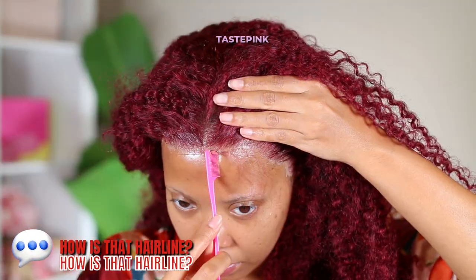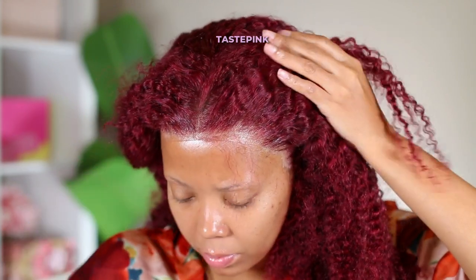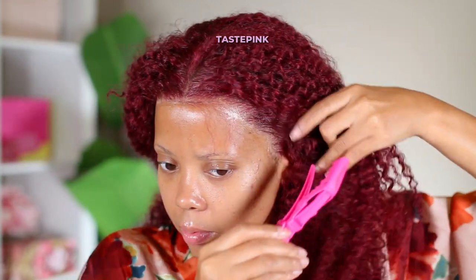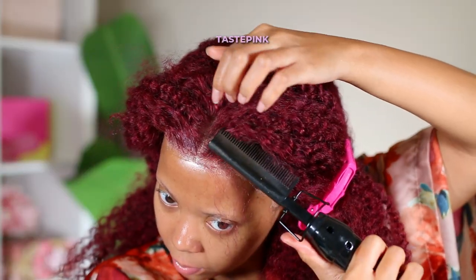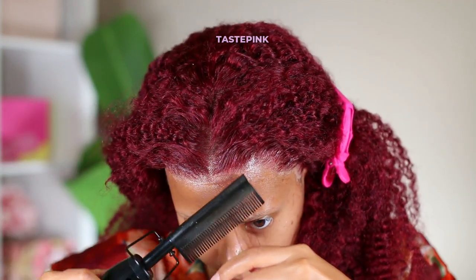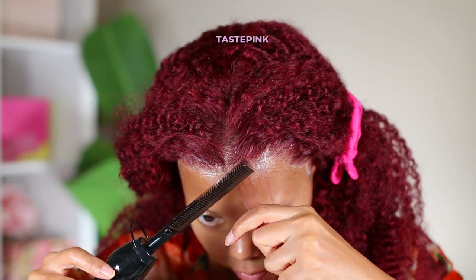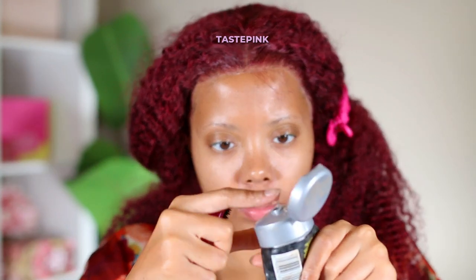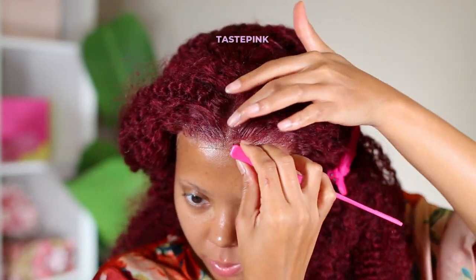For someone who didn't pluck this hairline at all, this looks good — drop down in the comments and let me know. Now for these baby swoops, you should really consider using heat to slick the hairline back and heat directly on the section of hair you want for your swoops. But be careful — this hot comb gets hot. I've burned myself in the past and the marks stay for a while, so please be careful.